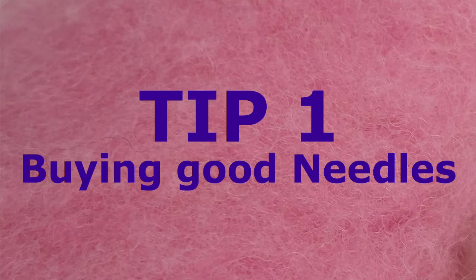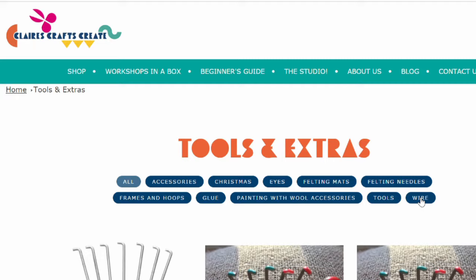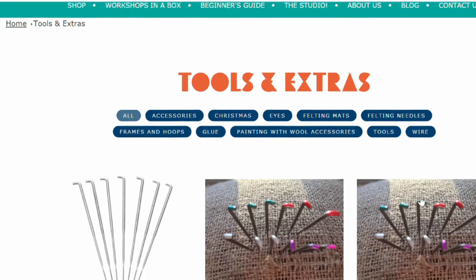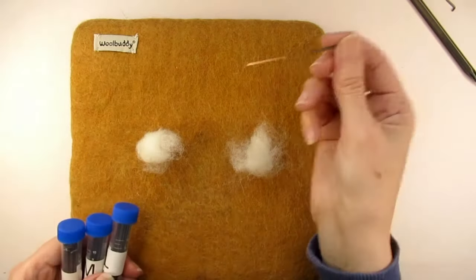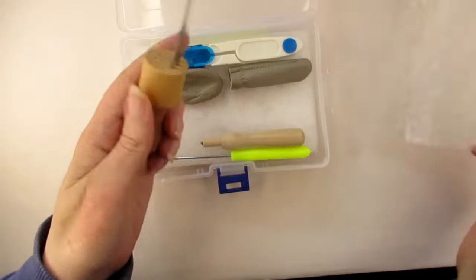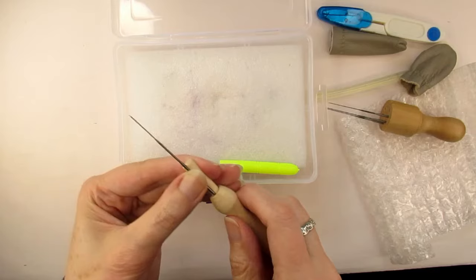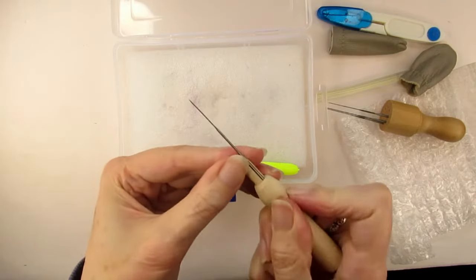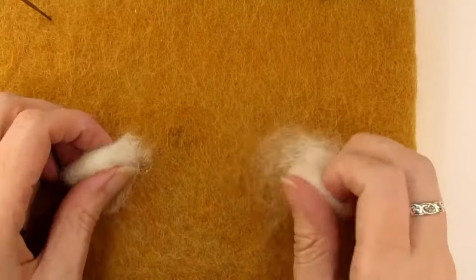My first tip is don't skimp when it comes to buying the needle felting needles. Try to buy your needles from a good craft shop or a reputable online needle felting supplier as the needles do vary a great deal. If I'd started needle felting using the needles I got in this cheap starter kit I bought on Amazon I would not love felting the way I do now. I only bought the kit because I wanted the multi-needle tool and it was the same price to buy this kit as buying the multi-needle tool on its own. But in case you've bought a kit like this I thought I'd put these needles to the test.